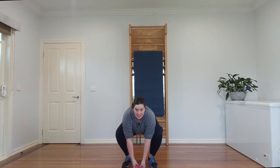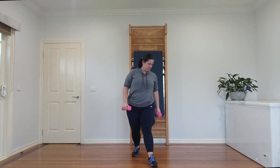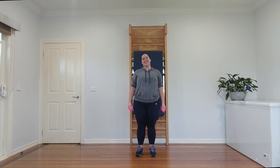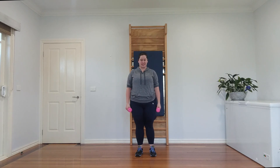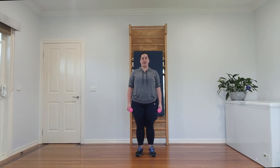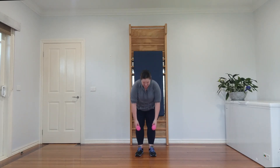Time to finish up with those wonderful calf raises — strong ankles getting ready for the weeks ahead as we start doing some more moderate stuff soon. One, two, three, four, five, six, seven, and eight!